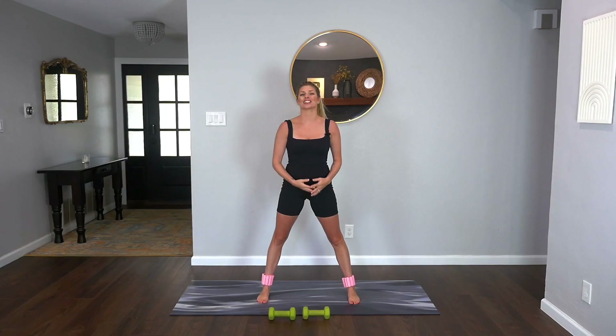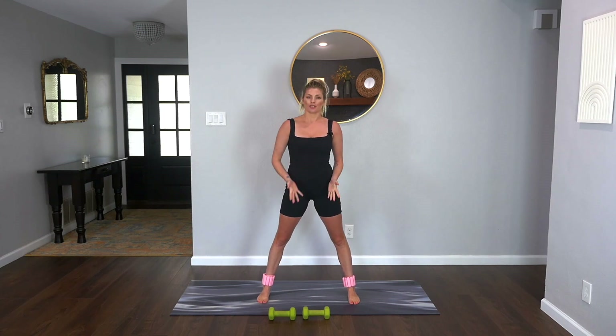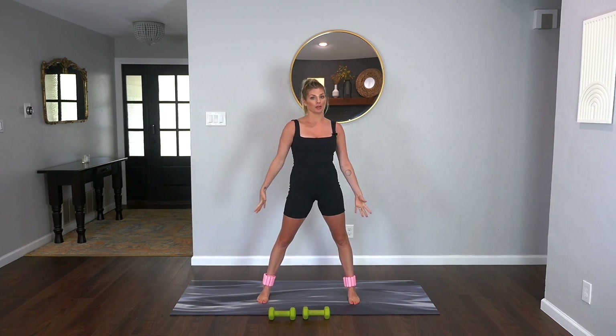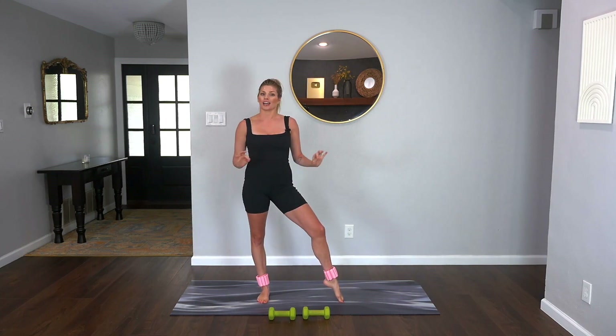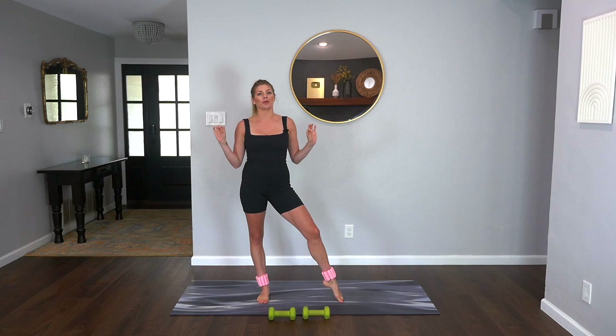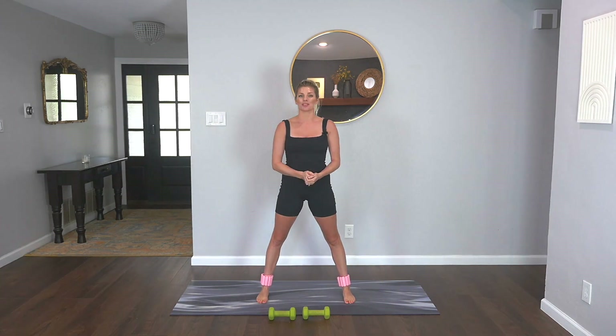Hey guys and welcome back to the channel. Today we have a 20 minute full body sculpting workout. If you have a light set of weights I would grab those, an optional mat for when we hit the floor. I'm wearing ankle weights but those are not necessary for today's workout. We're going to work all those body parts, connect to the music, and have a lot of fun while we do it. So let's go ahead and get started.